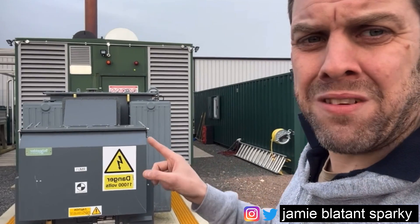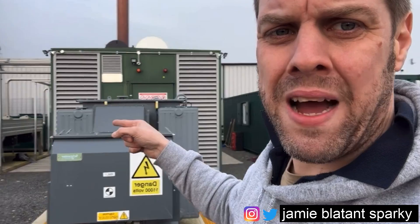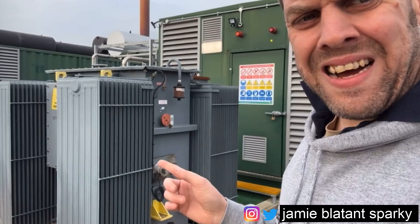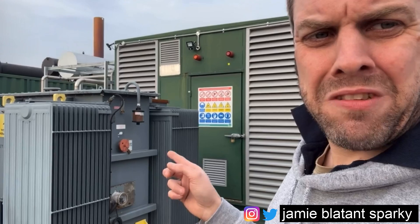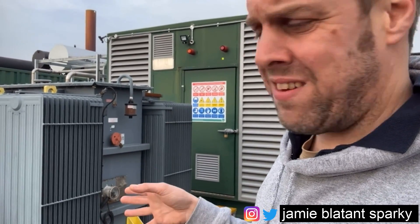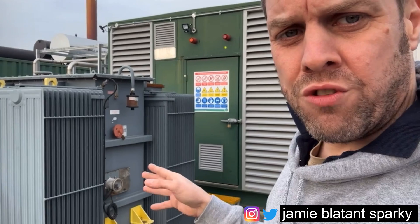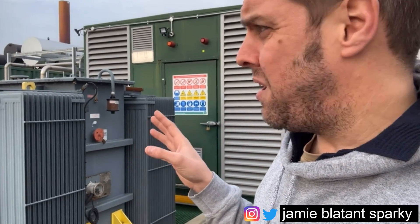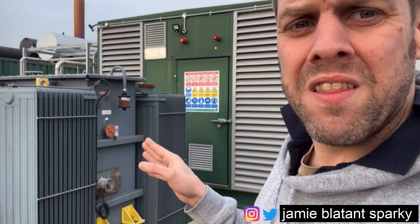The thing I want to talk about most today is the transformer around the back. That transformer there with the rocket ship on top - that is an HV transformer. This particular one's an 11kV to 400 volt, so high voltage 11,000 volts to low voltage 400 volt three phase. I'm going to give you an overview here and show you what some of the bits are for. Don't touch them, they're dangerous, but it's nice to know what all the bits are.